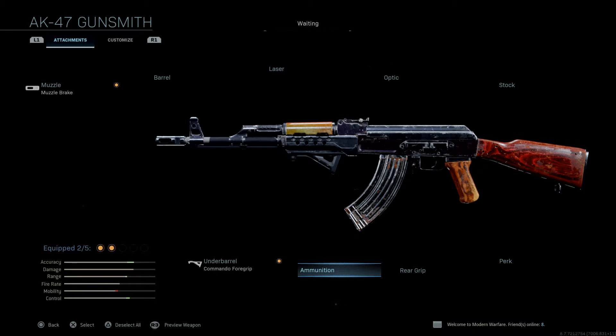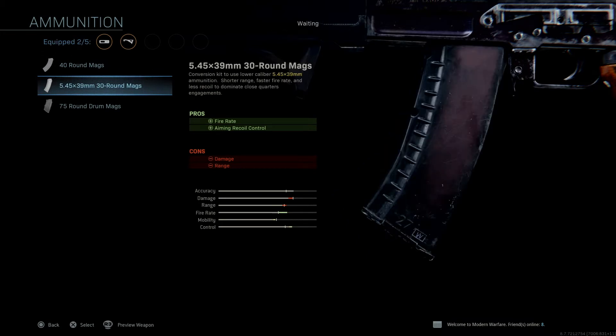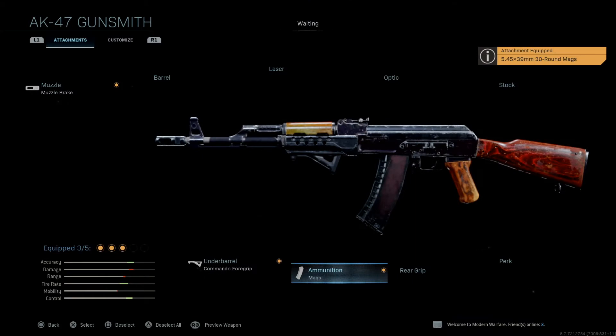Now, in order to make this the .74 variant, we're going to have to use the 5.45x39mm 30-round magazines. The 5.45x39mm was created as an answer — or retaliation — to the 5.56x45mm cartridge that is the NATO standard cartridge. And so the Soviet Union created the 5.45x39mm cartridge. It is a smaller cartridge than the 7.62x39, obviously, because the numbers are bigger.